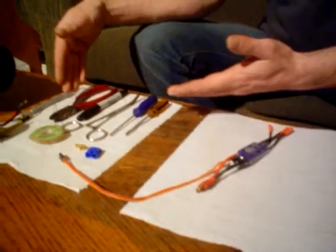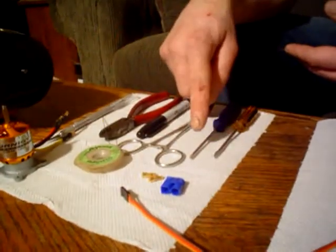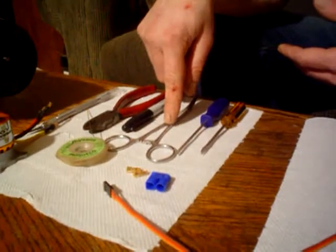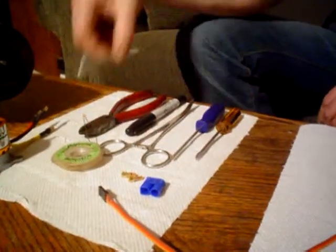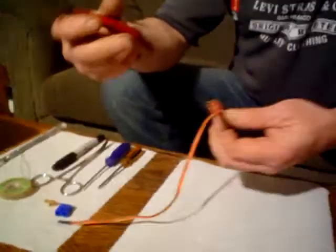We've got a few tools here, nothing spectacular — just your basic flat-bladed screwdriver, number one Phillips. I've got a set of forceps here that I stole from the hospital. Don't do that at home, kids. Your Sharpie marker — you probably won't even need that. A hobby knife and some side snips here, which I'm about to use right now.